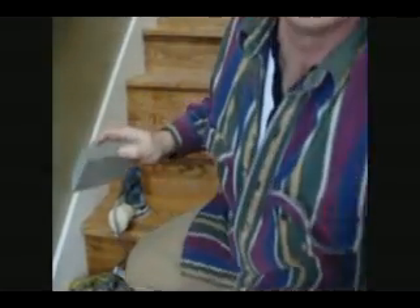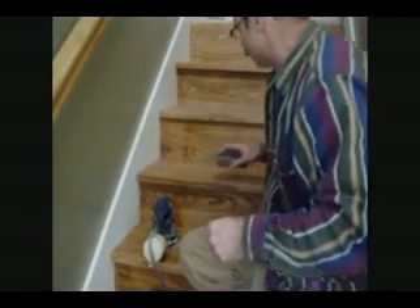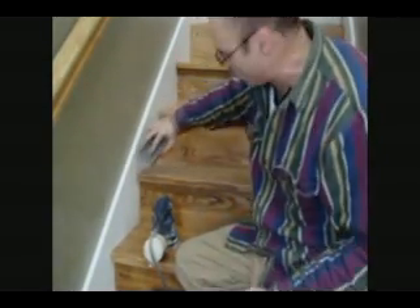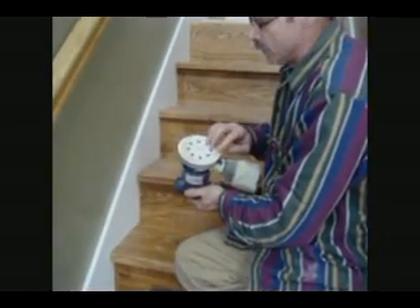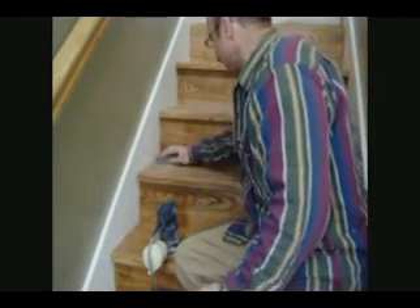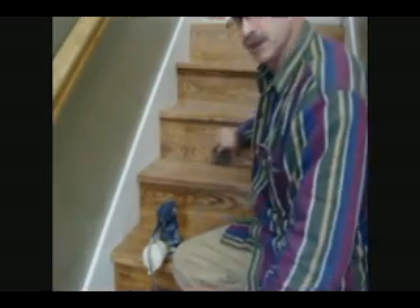Whatever I can't get with the palm sander, I just use one of these sanding sponges. Or you can use just a small piece of sandpaper and look into the corners a little bit. I'll do the face of the tread with the sanding block as well, because the palm sander will rip off the sandpaper on it very easily. It's only a light sanding anyway — you just want to roughen the surface up for the second coat to adhere to, much like painting or any other product that you put on.